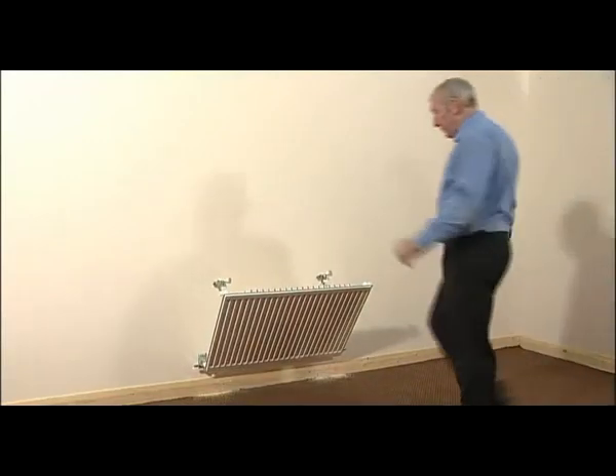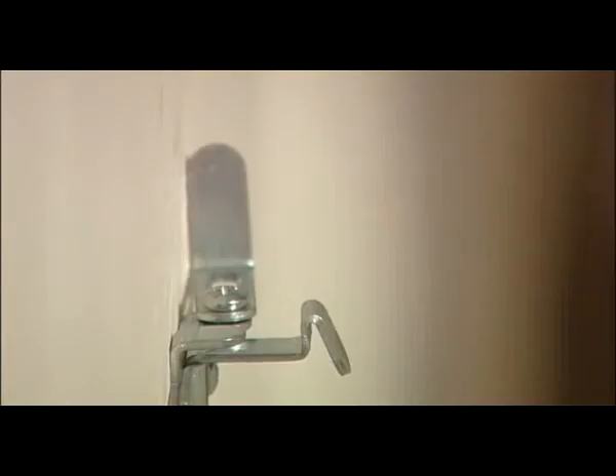To secure the radiator to the wall, lift and push down the C-brackets onto the lugs at the rear of the radiator. When in position, slide along the security bar.